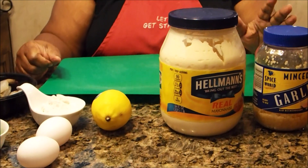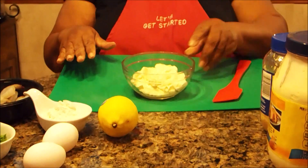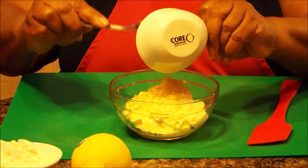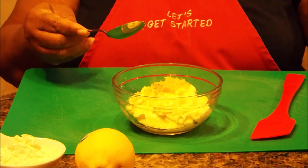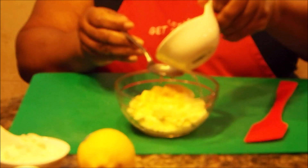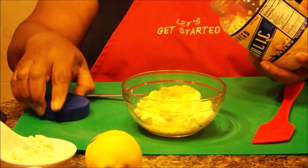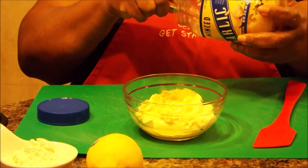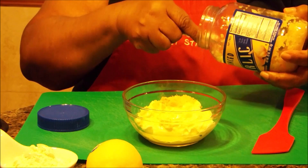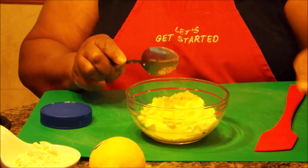Before I get started, I'm going to go ahead and make up the sauce for the shrimp cakes — it's real easy. Here I have a cup of mayo. To the cup of mayo, I'm going to add one and a half teaspoons of lemon zest, and I'm going to add two tablespoons of lemon juice. Instead of using minced garlic directly, I'm going to use the juices from the minced garlic — about a tablespoon full of the juices, with a little bit of the garlic that fell in. That's all you need to make the sauce.